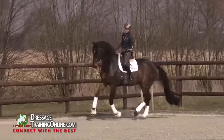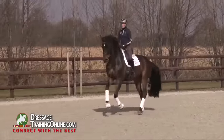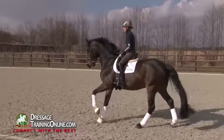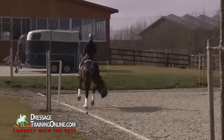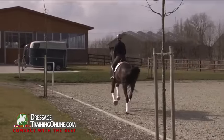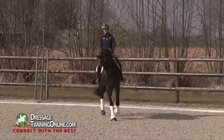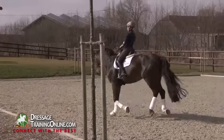I can start with a half pass again using the corner, make him round around my inside leg so that I can fluently canter to the left. First half hold, sitting and then the flying change. First again the preparation of the right canter, keeping this active jump with me.